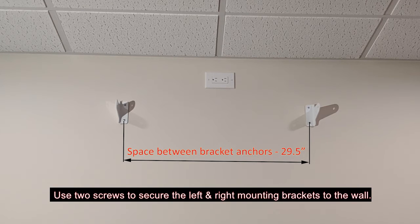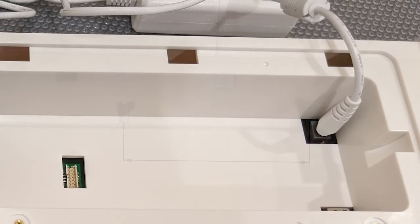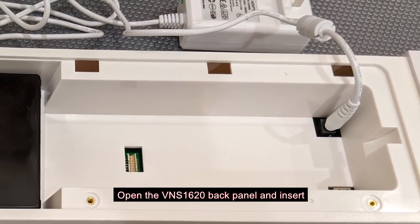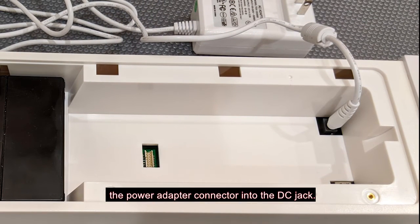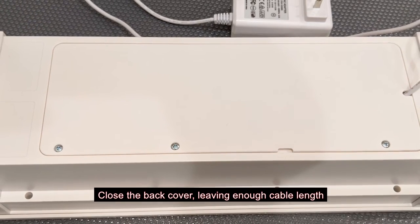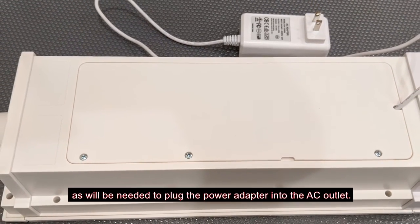Use two screws to secure the left and right mounting brackets to the wall. Open the VNS 1620 back panel and insert the power adapter connector into the DC jack. Close the back cover, leaving enough cable length as will be needed to plug the power adapter into the AC outlet.